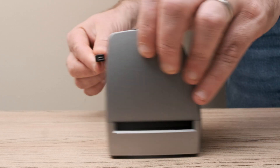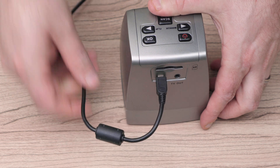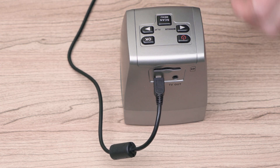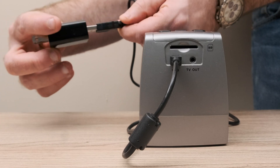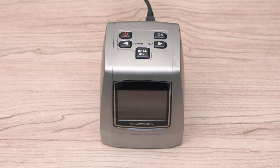To get started, plug in the USB cable to the back of the film scanner. Then, plug the other end into the power adapter and plug it into power. Press the power button on the top of the scanner to turn it on.